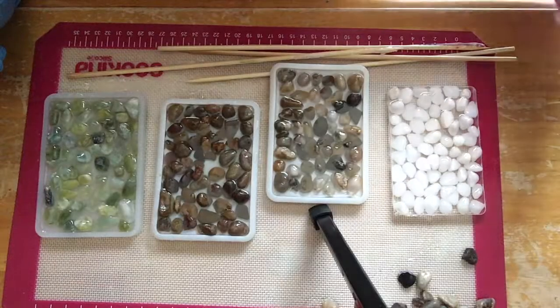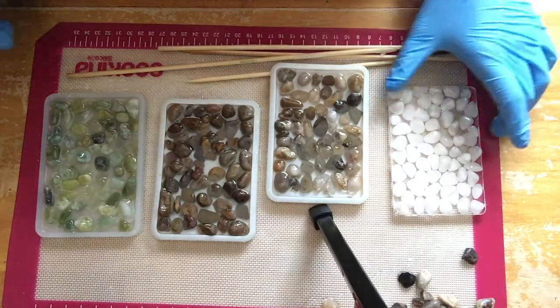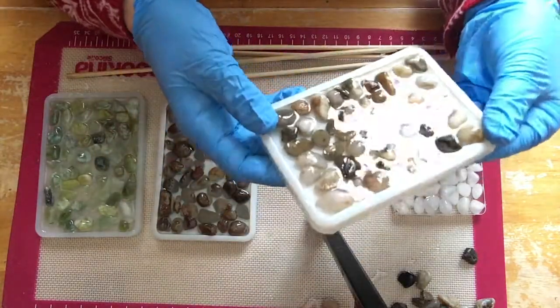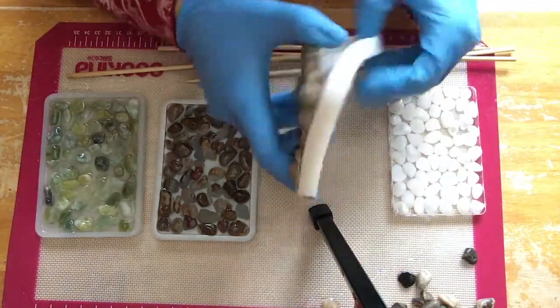It's been 18 hours and it's time to unmold our soap dishes. They turned out nice, and it's really easy to unmold — you just peel the mold off.